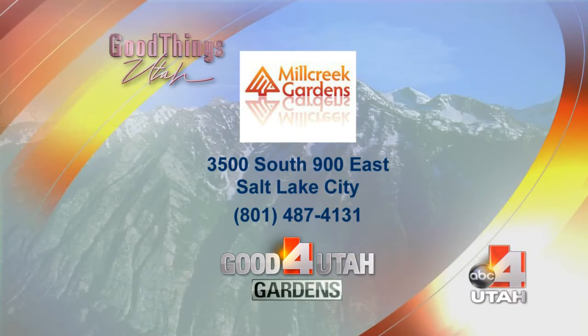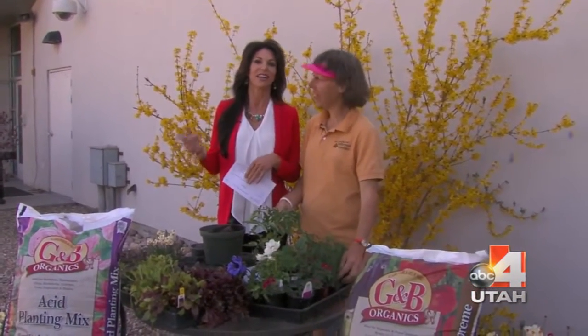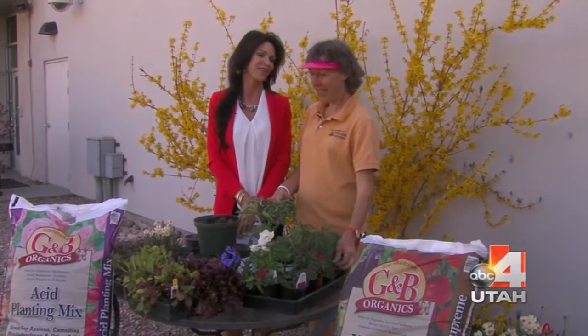Come down to Mill Creek, find Laureen or one of the specialists, tell them what you need, and they'll walk you right over to get your soil. It's a happy day in your garden and a happy day at Mill Creek. For all the information, go to our website at 4Utah.com.